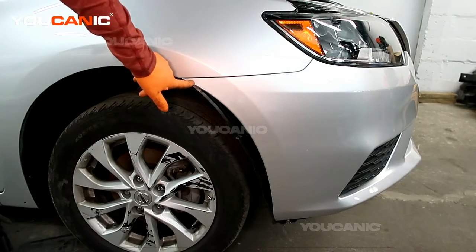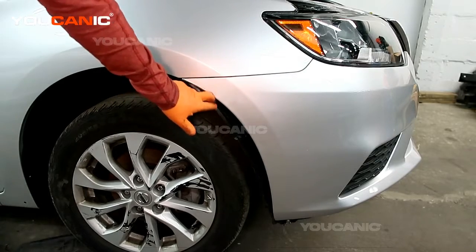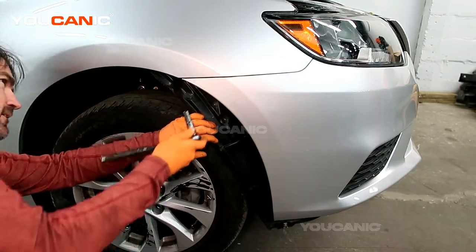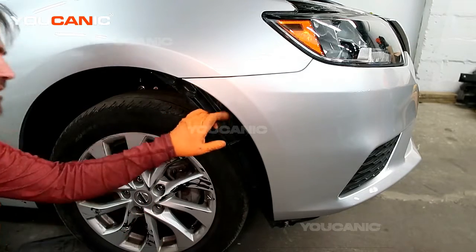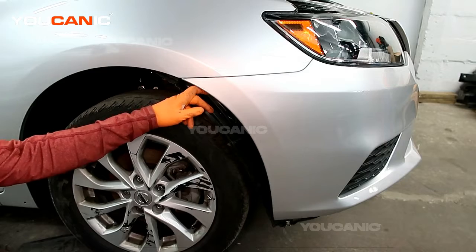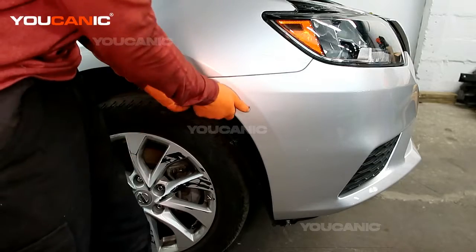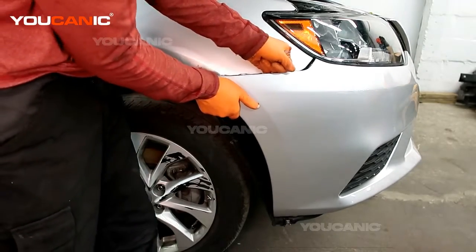There's one bolt right here that we need to remove on this side and the other side. With all those push pins removed, you can pull this back a little bit and remove that screw. That's a number 10 or a screwdriver to hold that in there. Once you've done that, you can peel this back and pull it, and it will unlock from the tab that's holding it on.